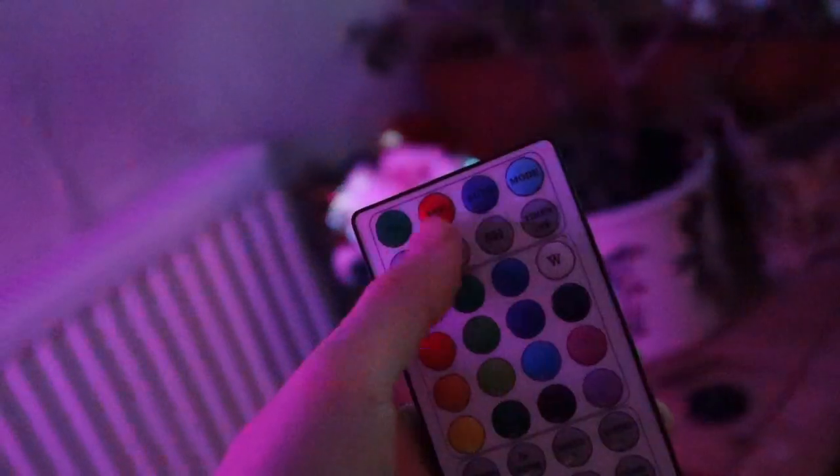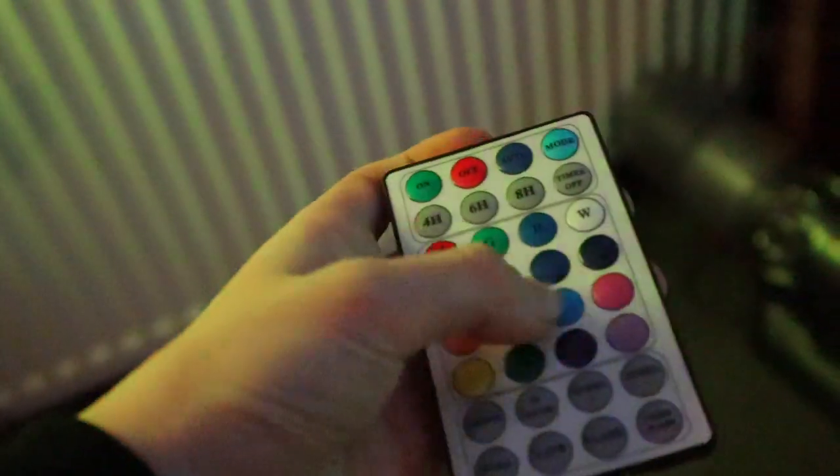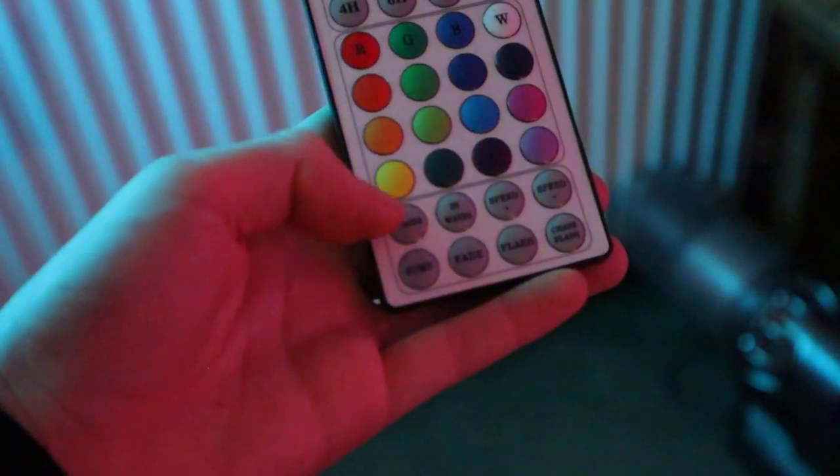I also have a remote control for it as well. If you have a look — this is on, off, auto mode; this is four-hour, six-hour, eight-hour timer; and that's the timer off. These are all the colors, strobe, which currently is on strobe, jump, fade-in, wave, flash, speed plus, speed minus, chase flash.